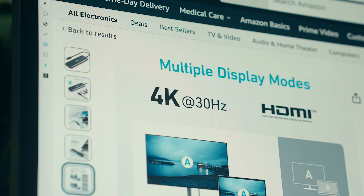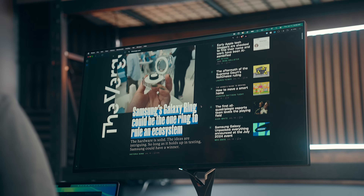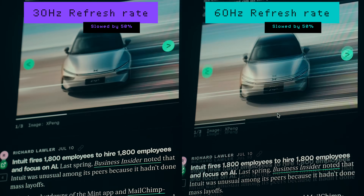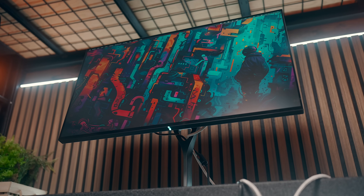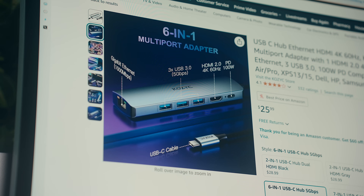Coming back to that HDMI port — the thing to take note of here, and with most cheaper hubs — is it advertises 4K output, but it's only up to 30Hz, which if you're using a 4K monitor is going to look pretty bad. That means your screen only refreshes 30 times per second, and anything below 60 is really choppy with any movement or scrolling. If running your monitor from a hub is a must-have, you can find similarly priced hubs that offer 4K at 60Hz, but you often have to make trade-offs with port selection or build quality. Normally your best bet is just one step up into the more mid-range options.